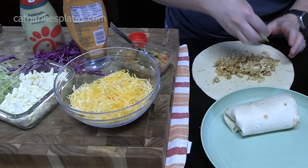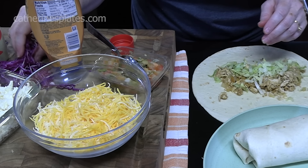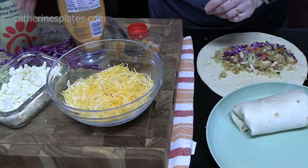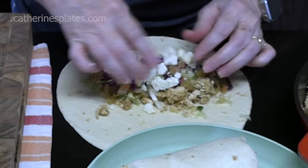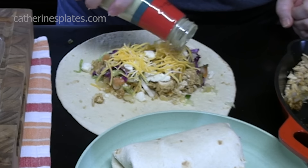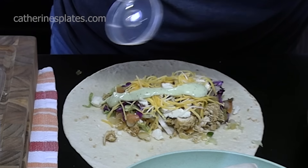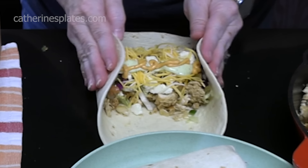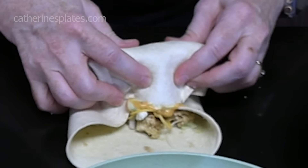Now we're going to make mine. Recipes are subject to your taste, so whatever you want to do — if you want to add something extra or take something out, you can. I'm going to add some fresco cheese — I love the fresco cheese — and just a little bit of shredded Mexican cheese. The green sauce right across the top, and the chipotle, just a little bit for me. I'm going to let the kids make their own. We're going to roll it — tuck it all in as you go, you don't want anything to fall out.